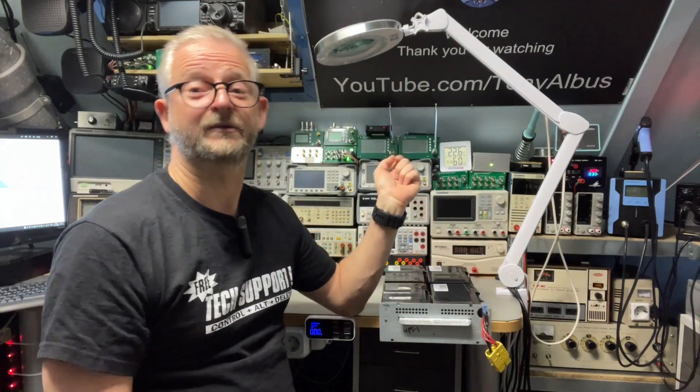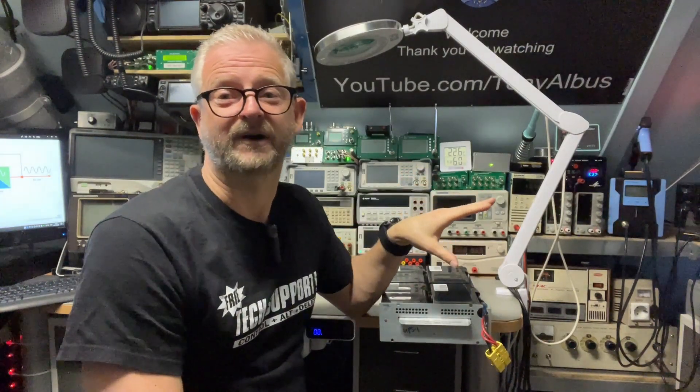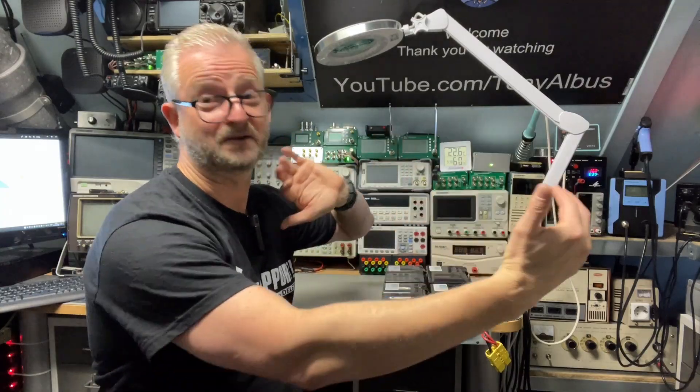That's why the UPS also has a USB connection — so you can do a graceful shutdown. Don't expect miracles even though it is a huge UPS.